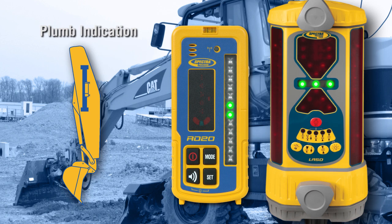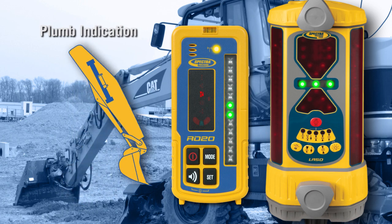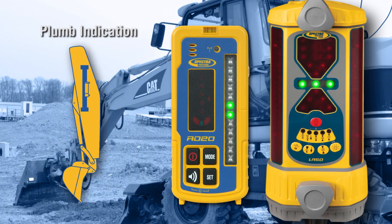Plumb indication on the receiver tells the operator how plumb the excavator boom is by flashing the elevation LEDs. A slow blink equals boom retracted, fast blink equals boom extended, and solid LEDs equals boom is plumb.